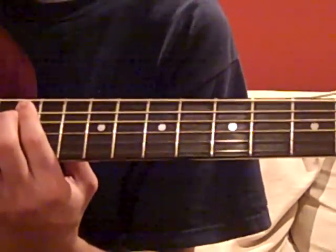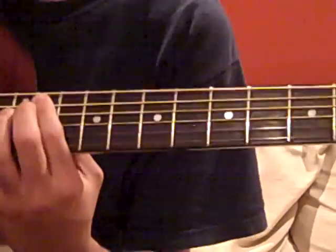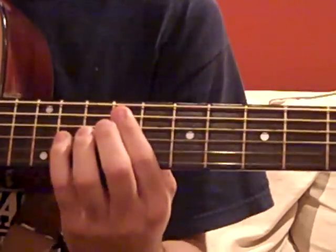Before going up to 12, and then 11. And all together it should sound like this.